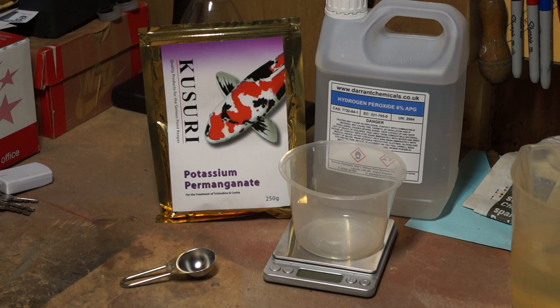The dosage is 6.8 grams per thousand gallons, which equals 4,564 liters. My pond is 6,552 liters, so I need 9.8 grams.